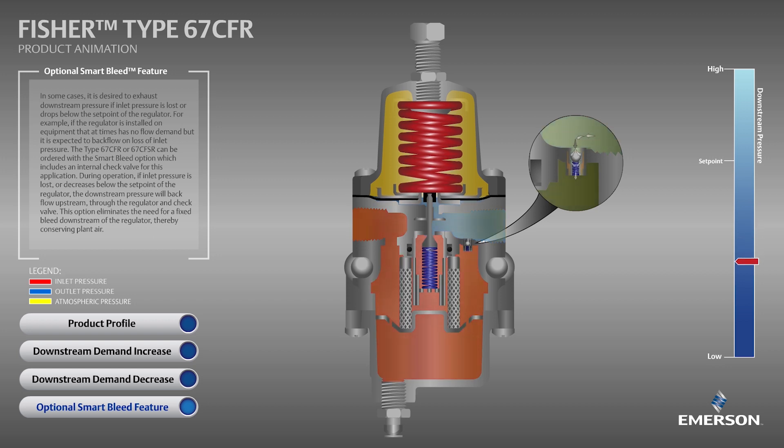Even in systems utilizing a solenoid per IEC, a SmartBleed equipped Fischer air set is recommended as best practice by adding an additional layer of protection in the event supply air is lost but the solenoid remains energized.